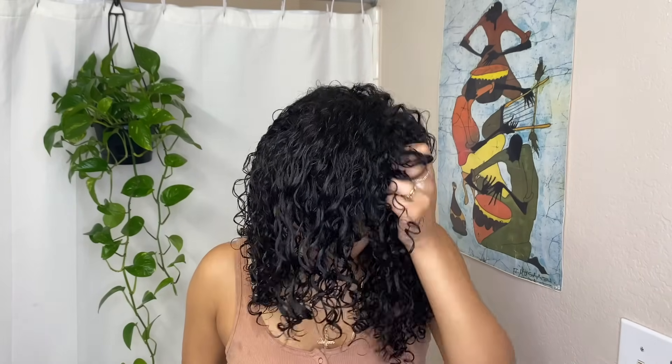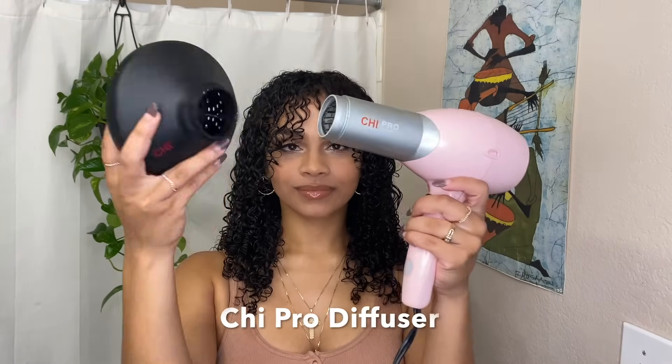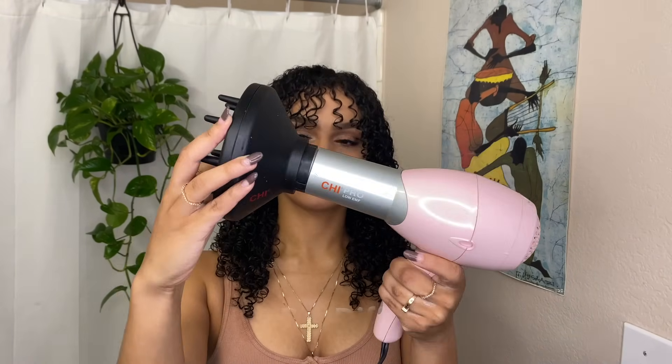Lastly, I do a lot of scrunching before I go in with my diffuser to help my curls dry perfectly. Most of the time I air dry, but when I want extra definition or just want to speed up the process, I use this Chi blow dryer with the diffuser attached. Then I go in and dry my hair in upward motions, making sure to start drying from the ends, then flipping my hair sideways and forward to get all of my curls dry.